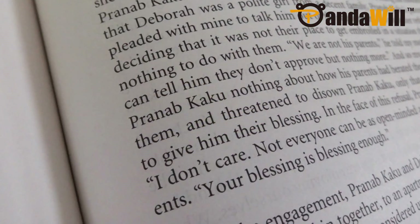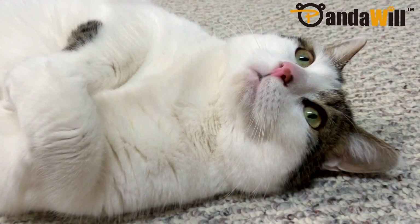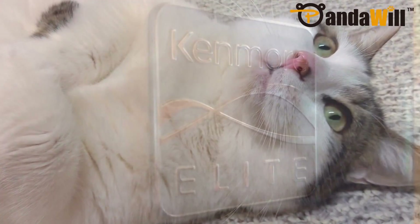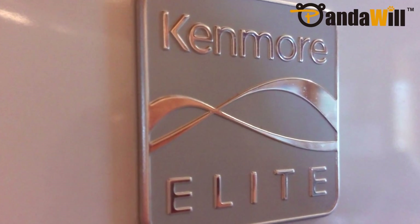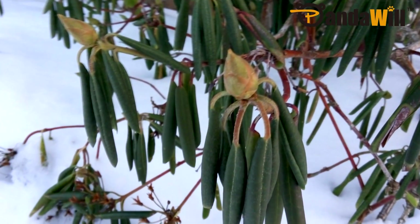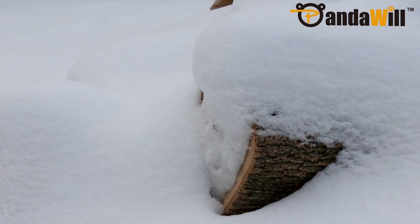The rear 13MP Samsung camera with an f/2.2 aperture took some nice images, but it did have some minor color issues. Unless the environment was very well lit, subjects appeared to be occasionally out of focus, and the image appeared to have a warm tint. The two-tone flash is also helpful in low-light situations because it helps balance the colors, but that's only if you choose to use the flash.